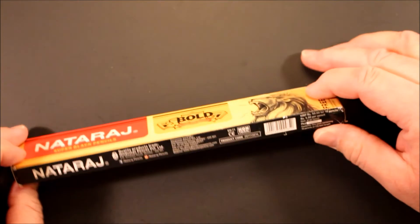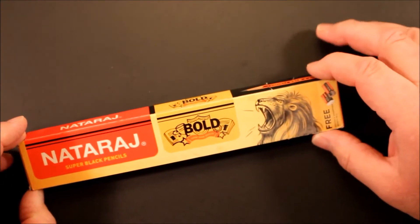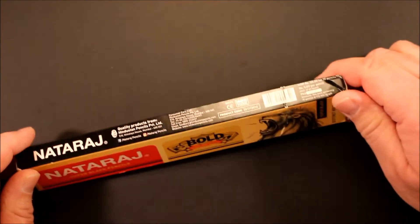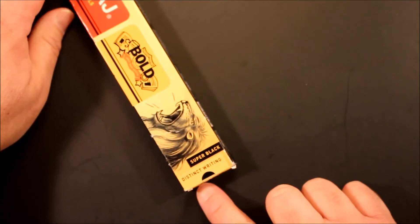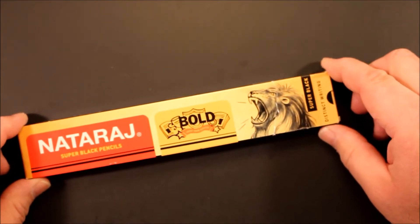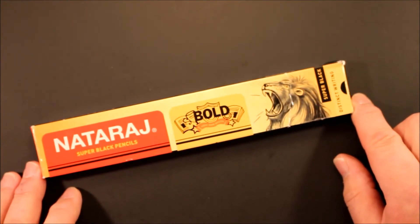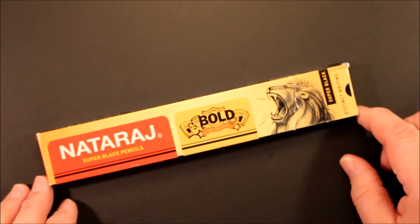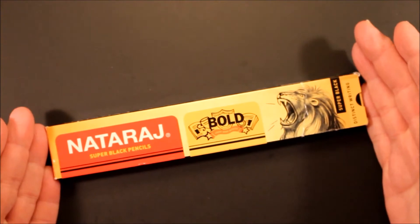Here's the box they come in — very handsome. I love the lion and I love the bold. It says 'Super Black Pencils — Super Black for Distinct Writing.' One thing that will often hit you when you look at a box of pencils from the Hindustan Pencil Company — and they make a variety of pencils — is that the box is long.